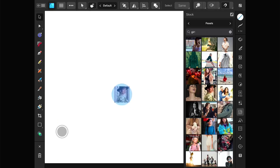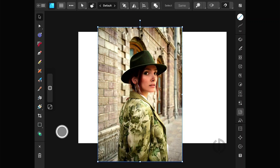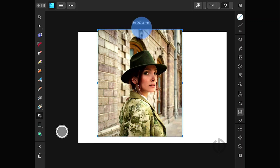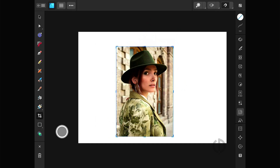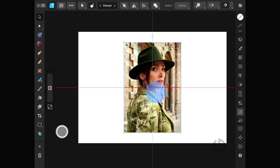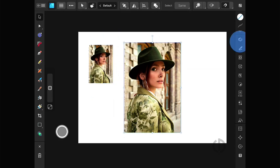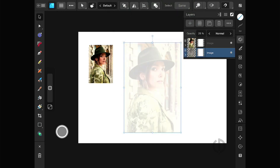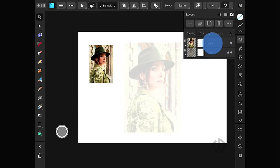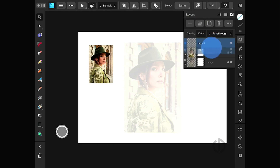First, download an image from Pexels. Lower its opacity to a level where it's still visible, and then add a new vector layer below the reference layer. That's the one we'll be working on.